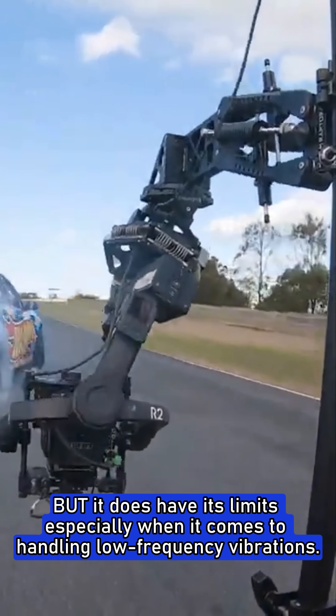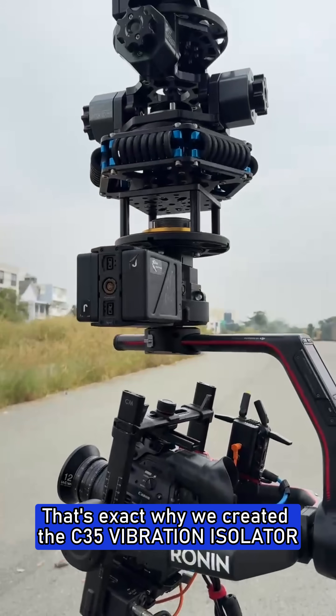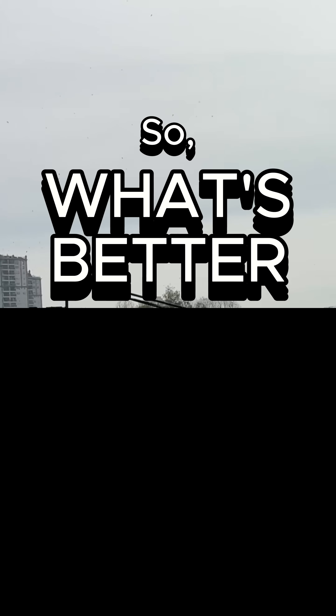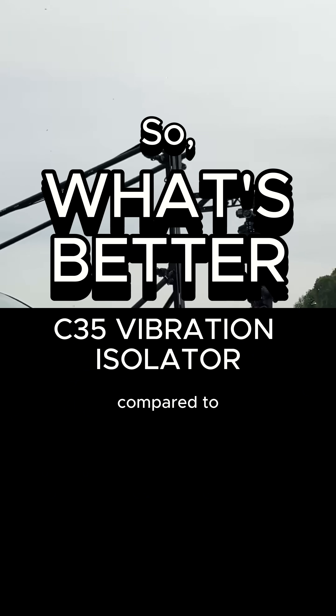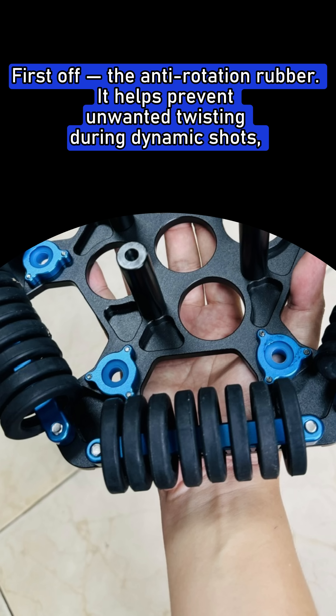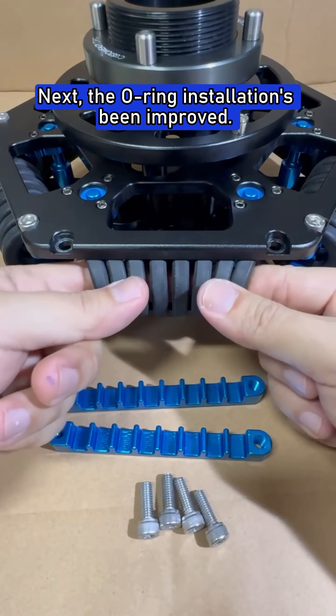Especially when it comes to handling low frequency vibrations — that's exactly why we created the C35 vibration isolator. Compared to the older 25 kilograms model, first off the anti-rotation rubber helps prevent unwanted twisting during dynamic shots, which is a huge plus when things get hectic on set.